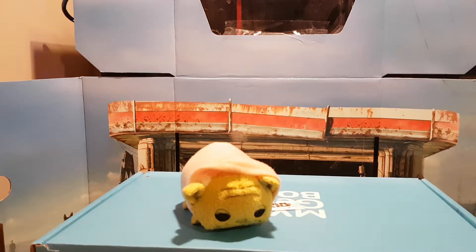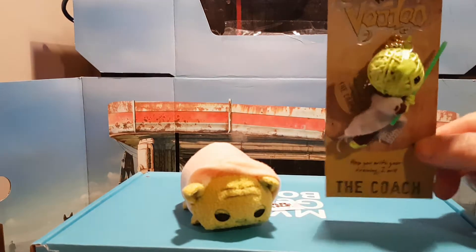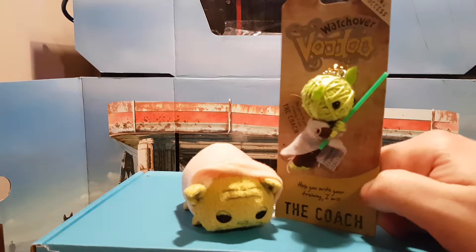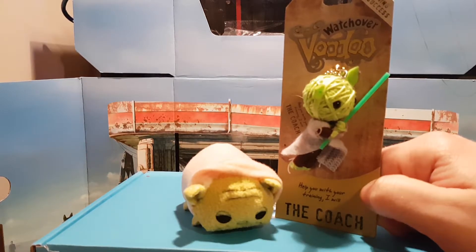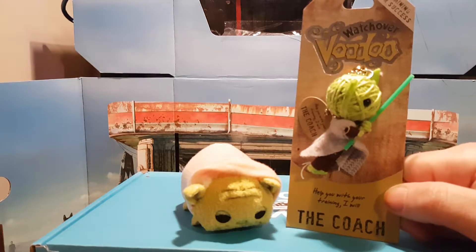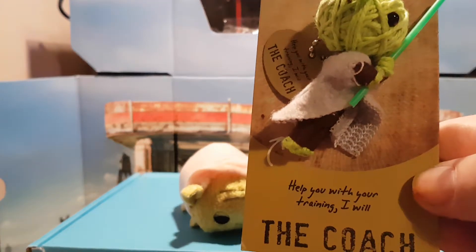This is from the Watch Over Voodoo collection. In case you haven't heard about these, or you've been living under a rock for the last 20 odd years, these string dolls are rather popular at the moment. You can find them anywhere from Poundland to Waterstones and a few other larger shops. Now obviously for copyright reasons they can't actively attach the name, so this guy is just referred to as 'the coach.' He even has a little catchphrase: 'Help you with the training, I will.'